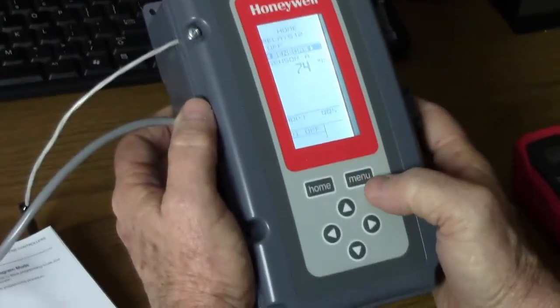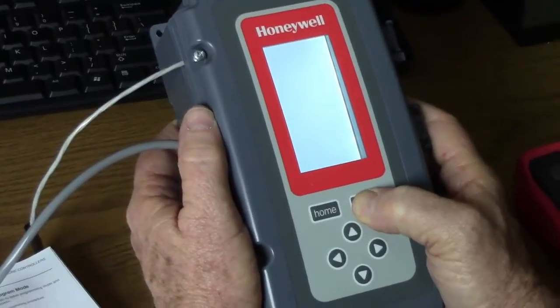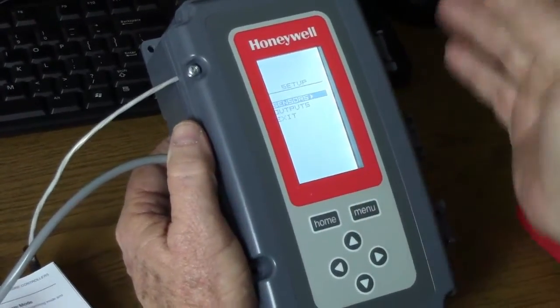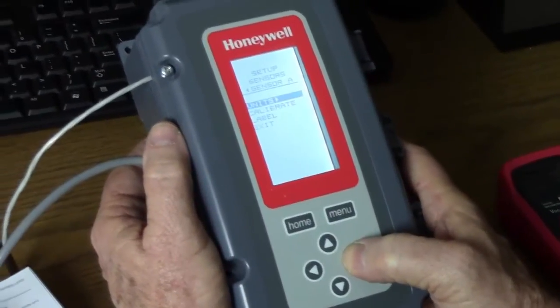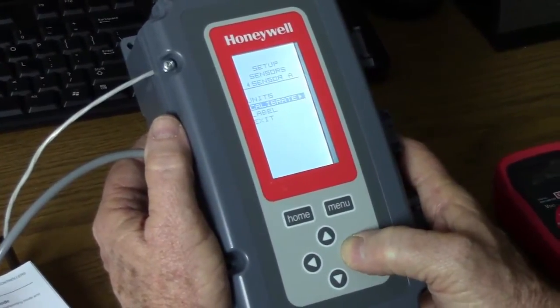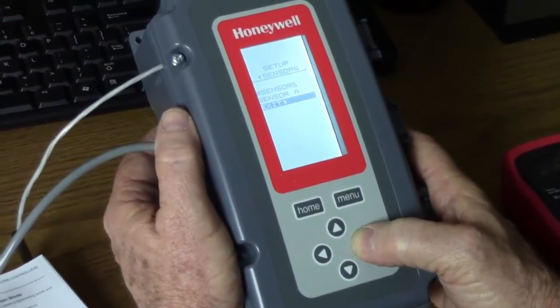Now we can go to the back menu. The back menu is for installer purposes, not the end user. You get to that menu by pressing and holding the menu button for five seconds. That gets you into the back menu. It tells you how many sensors you have — in this case, one. We're working in degrees Fahrenheit. We can leave those settings the way they are for our test purposes.